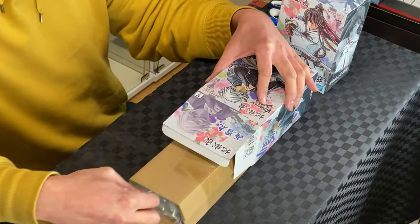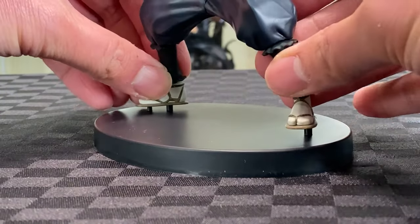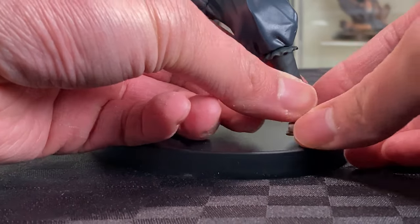Let's unbox Gabimaru first. Open the lid, take out the package, open the plastic, cut the legs to base — free pegs, stretch the legs to the peg, push them in.